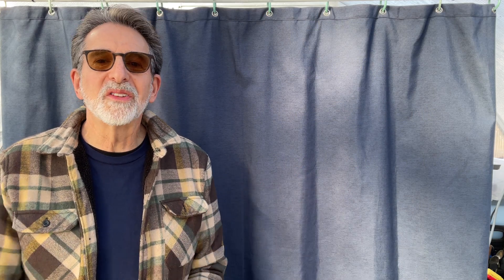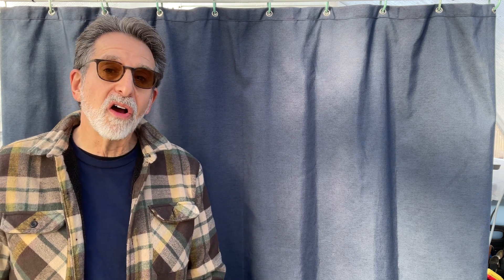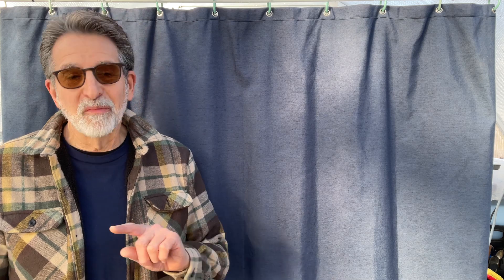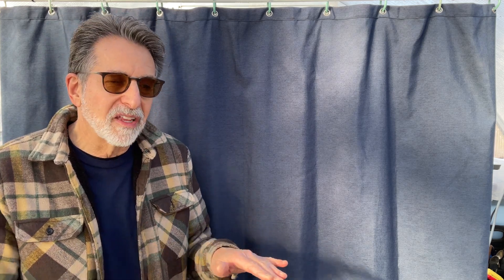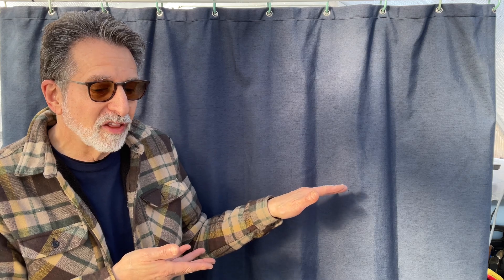Hello and welcome to Steve's Backyard Bonsai. Today I'm going to be grinding up some moss to make a moss experiment once again. I'm learning from my last two and I'm going to do it differently this time. I'll take you through the steps and then we'll speed right through it.